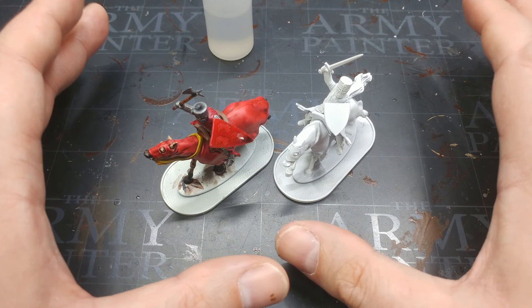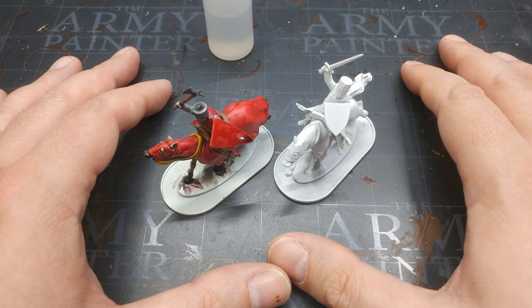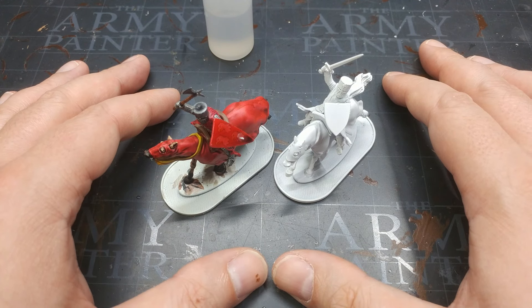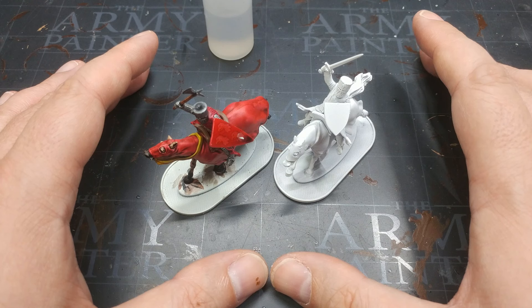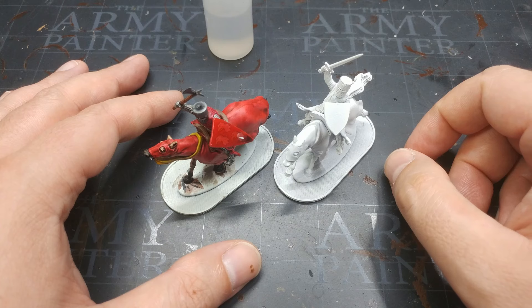I've been painting and modeling for almost 30 years, and in that time I've just never come across that before. There is always a first time you discover something - I just really wish I had taken the time to discover it before doing all of that work.